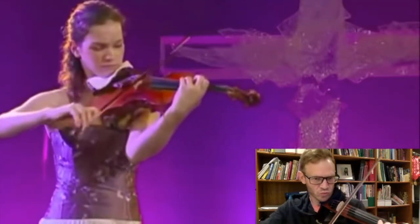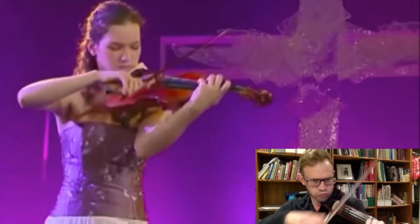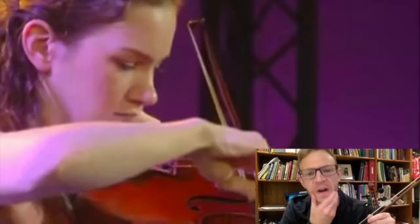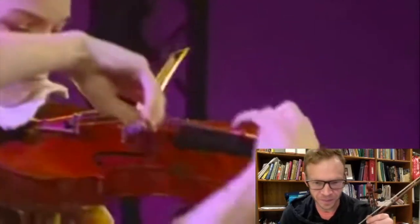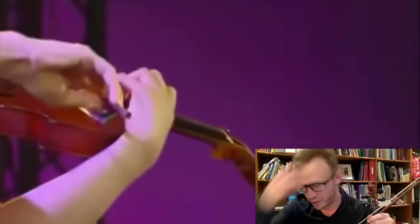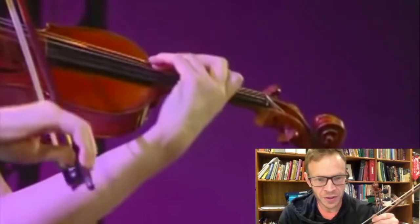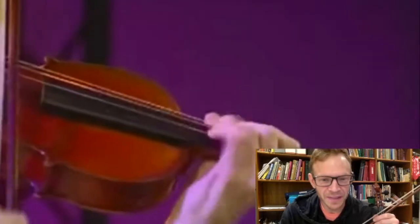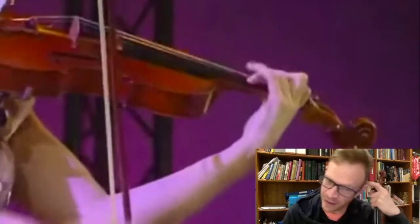Octaves. Just perfect intonation. Her wiggling her fingers there — that's called vibrato. That's really hard to do. Fingers flying! More octaves. So fast. She's just so articulate. Like, you hear every note.